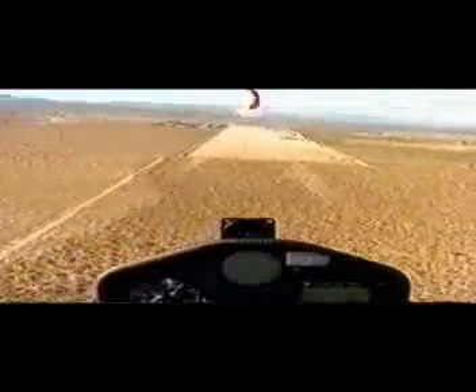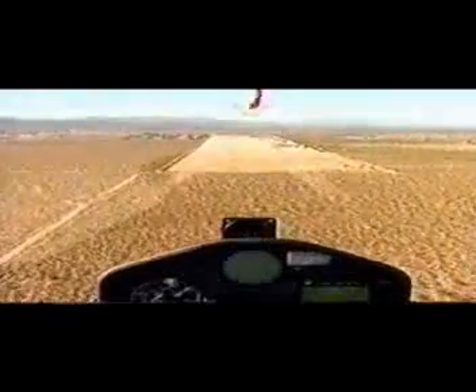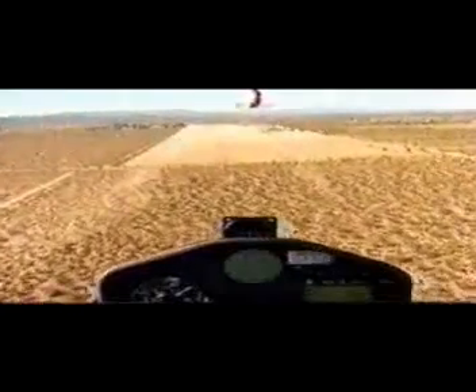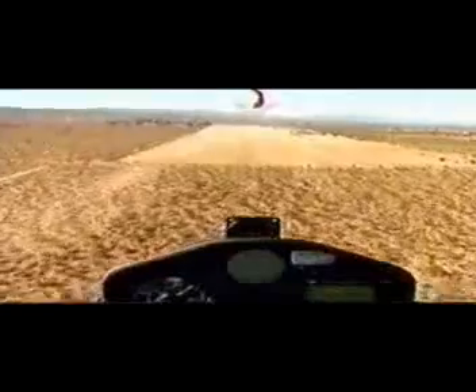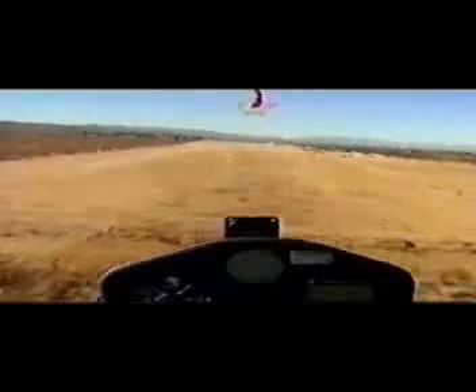We're rolling into our turn and going to line up with the runway while we're high. We missed lining up, so now we're lining up while we've still got altitude. We're holding the dive brakes open a little bit to keep us from flying to the other end of the runway. As we get close to the ground, we'll bring the nose up and put the glider in a landing attitude.